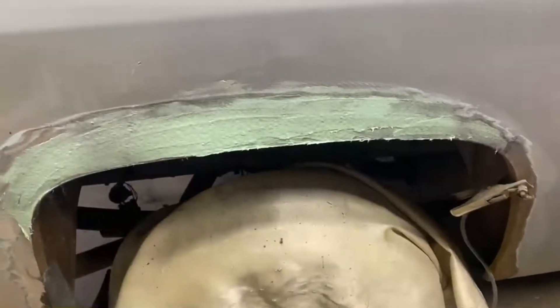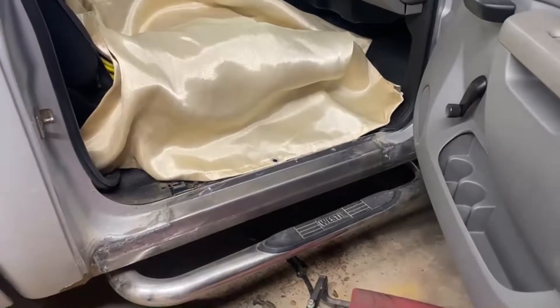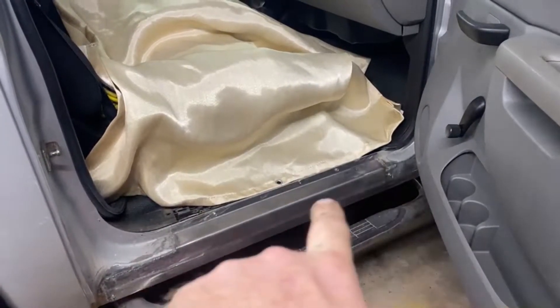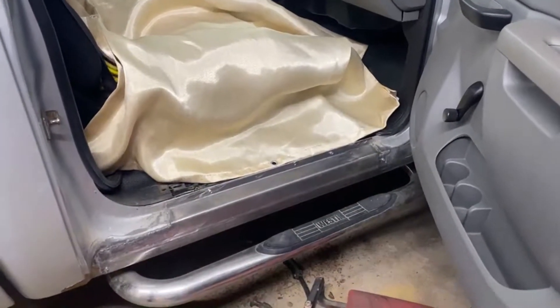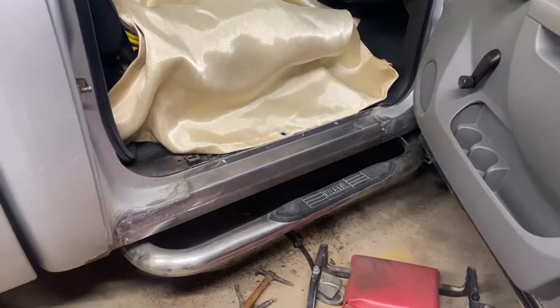And that first skim of fiberglass there. And that rocker mostly welded in. I gotta jump down below and weld it in, pull those screws. I have these drilled so I can do some spot welds. So do the spot welds, pull the screws, spot weld where the screws are. Catch the spot welds along the bottom. And that rocker will be ready for a skim of fiberglass.